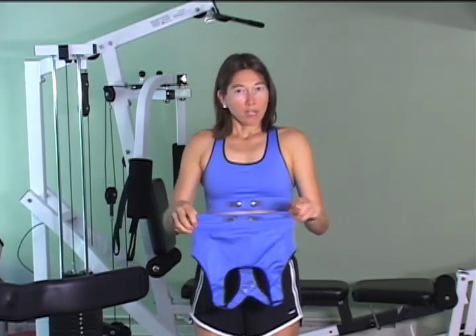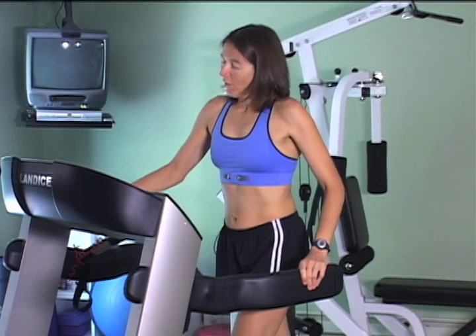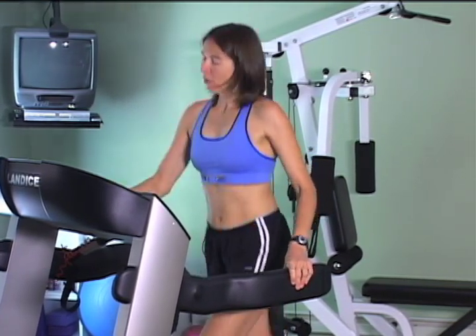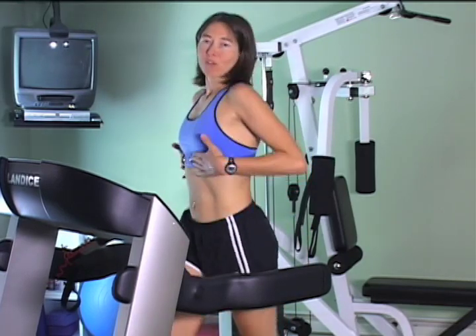So it snapped right in, and let me show you how it works on the treadmill here. Now you can use it wherever you go, not just on the treadmill. And as you see me doing my workout here, the electrode stays in place.